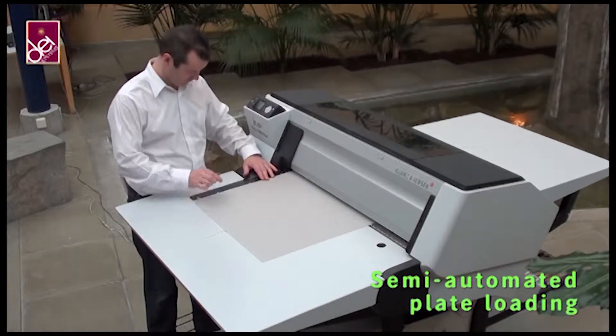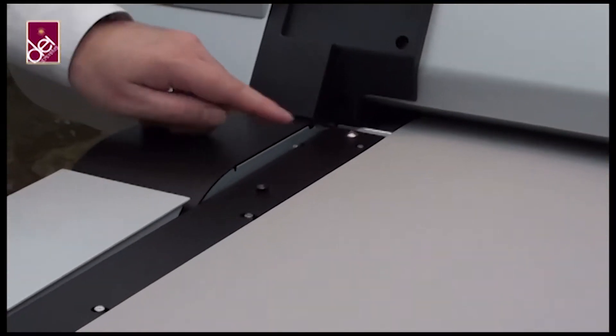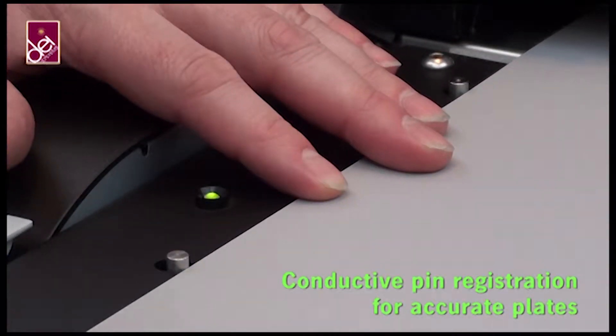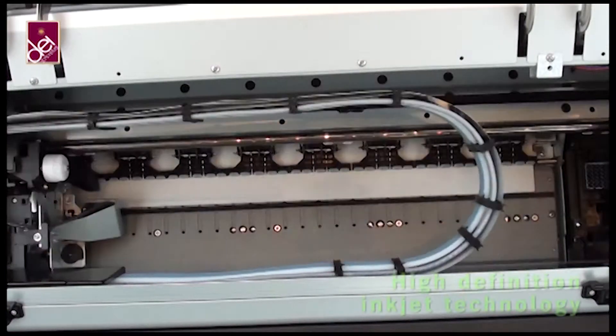Plates are easy to load in a semi-automatic plate loading system. Plates are easy to register — simply align the plate against these three metal pins. The conductive sensor will indicate with a green LED when your plates are accurately in register.